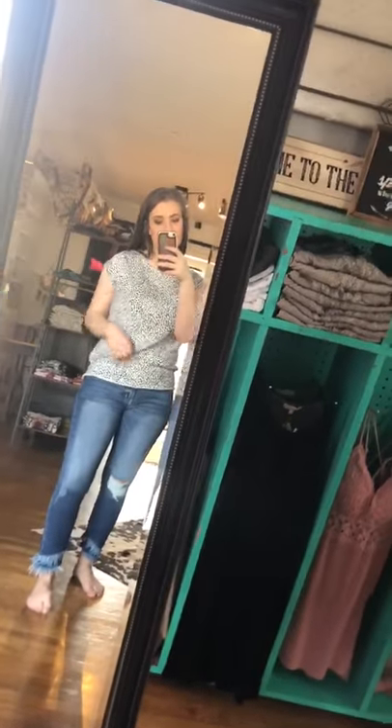It's super comfy. I have on a medium — it runs a little small, so I would size up if you don't want it to be super tight.